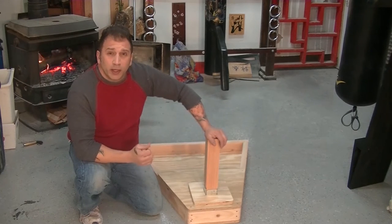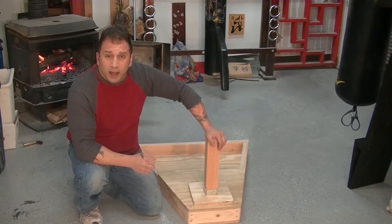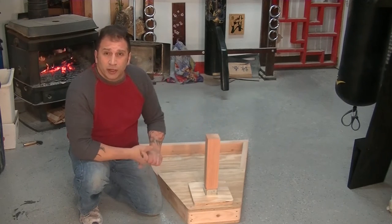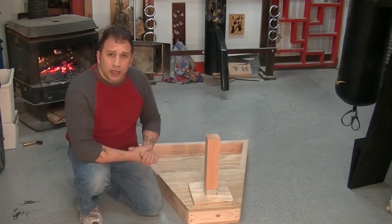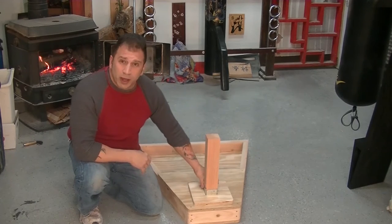We had an old way of doing it and we had no idea this was happening. So of course we want to keep our products top notch. This video is basically showing how we changed the modern free stand mounting of the post so we don't have that issue anymore.